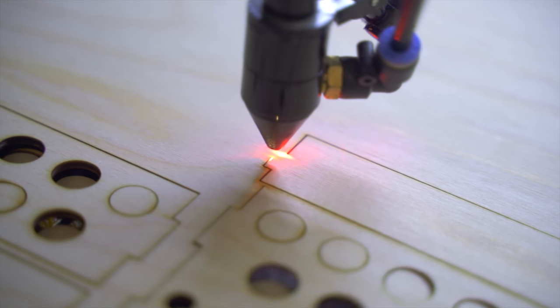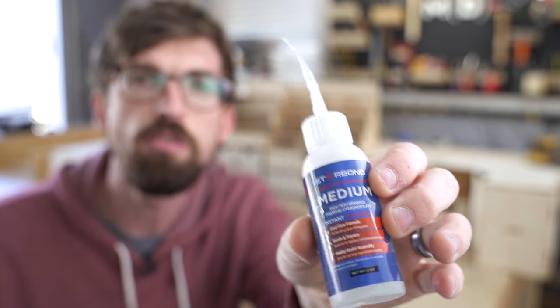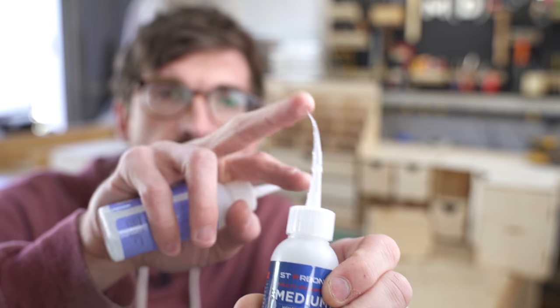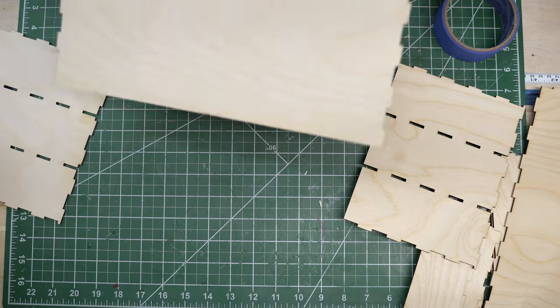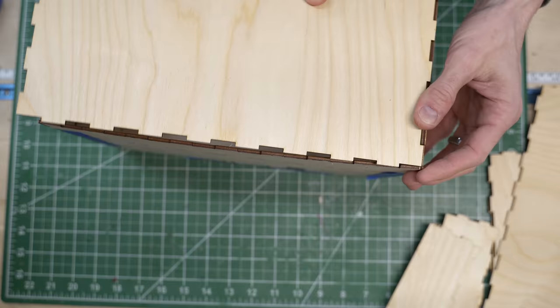Once I had all of these pieces laser cut, it was time to actually assemble this. I was using medium CA glue to start out and actually didn't have this tip when I first was starting - it was more like this. So that's why you see just so much extra glue that I haven't sanded off or anything.